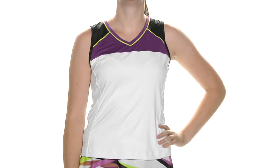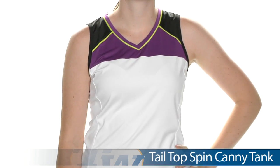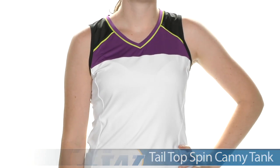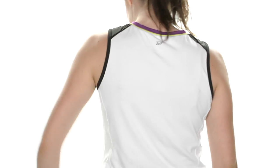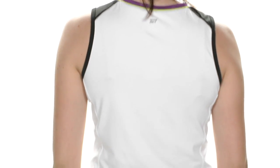We again have Siobhan, and now she is wearing the Canny Tank on top. This is a full coverage tank with great color blocking — the same colors of purple, lime, and black. Looking at the back, it's a clean design, again with the Tail logo at the back of the neck.